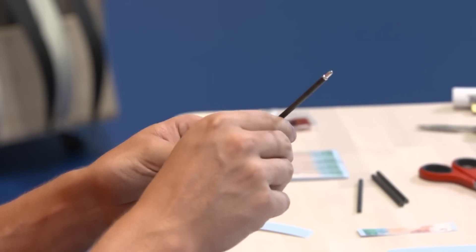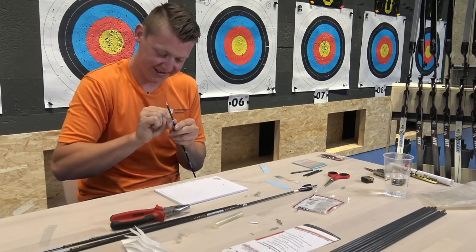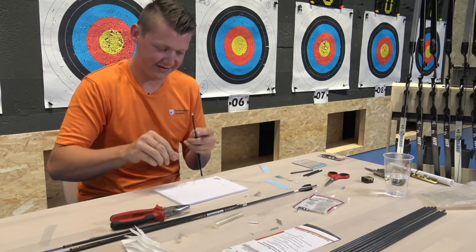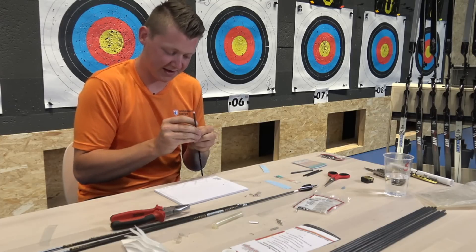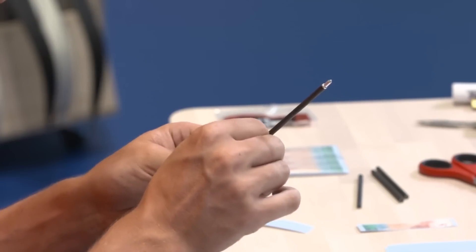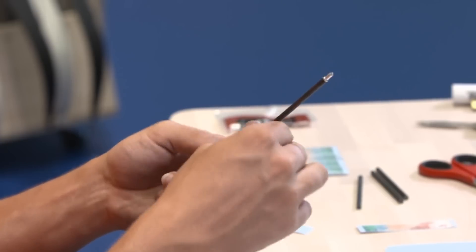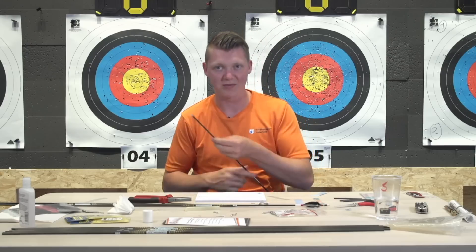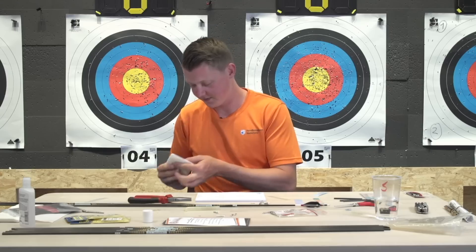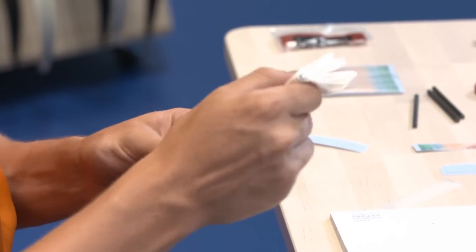Doing a live stream makes everything very real - if you make a mistake you have to fix it on the spot. These wraps I can still take off now. After they've been there for about 24 hours they're almost completely stuck, so it's very difficult to take them off. You can take them off by putting them in boiling water - that's a good way - or just by doing it gently with a lot of patience.